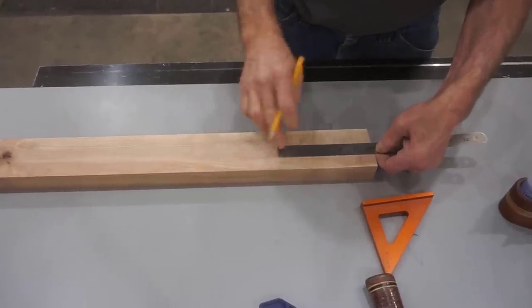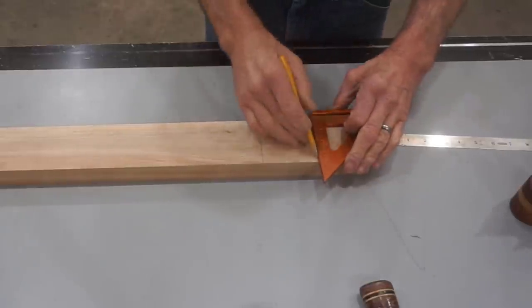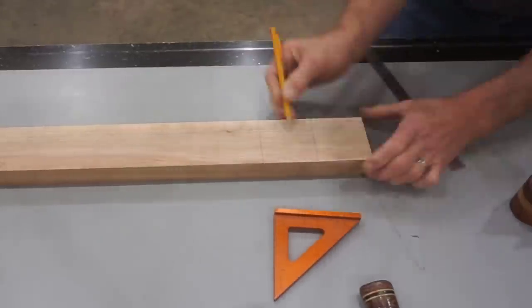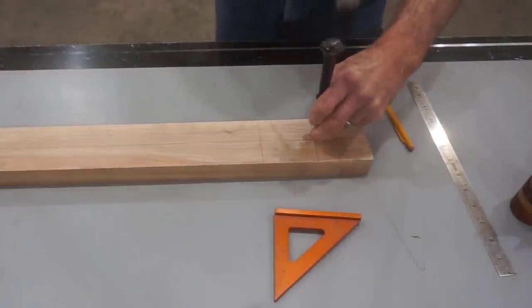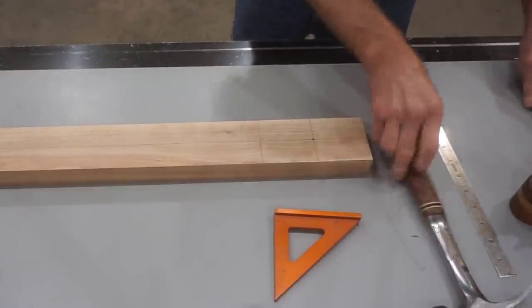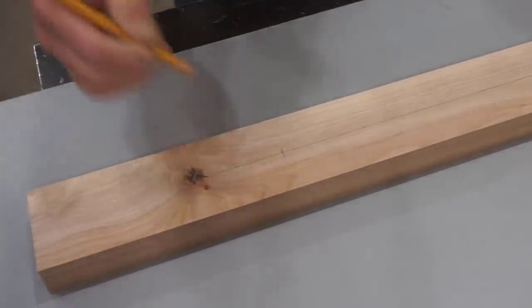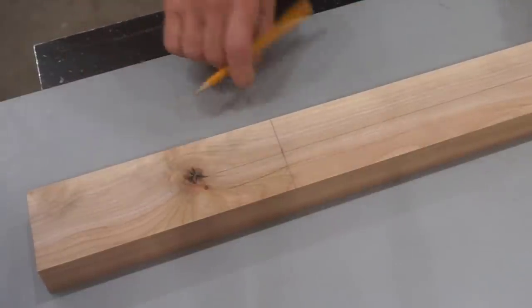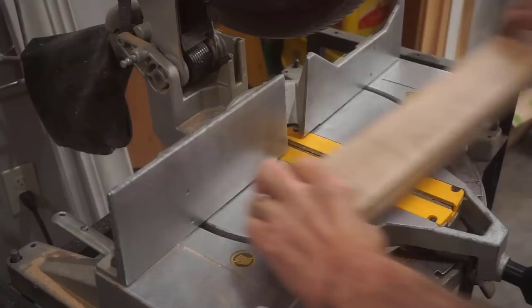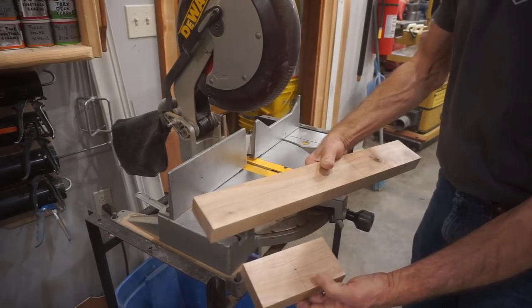Start by marking six inches from one end of the long block, then add another mark at three inches. Next, draw a center line on the wide face, then with a sharp punch make a hole right in the crosshairs of those two lines for later. Now put a mark eight inches from the end of the long block to locate the short block — this distance may vary depending on the size of your drill press. With this initial layout done, carefully cut on the six inch mark to separate the long and short blocks.